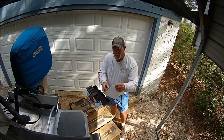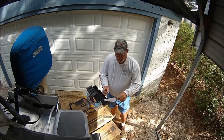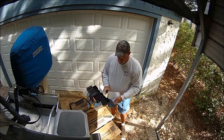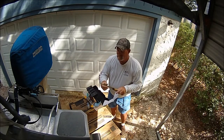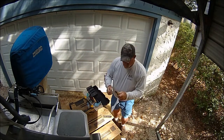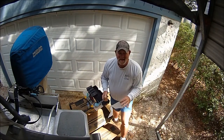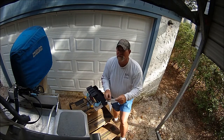The blade's still sharp — it probably needs to hit the Work Sharp sharpener one more time after a hundred fish at least. I mean, the amount of whiting I did in one day — I did a video about catching all those whiting, a whole 72-cooler full.